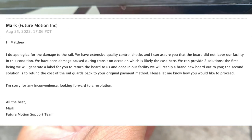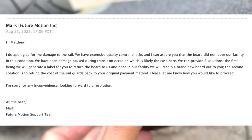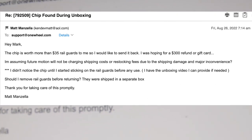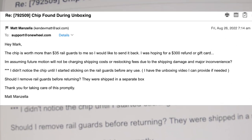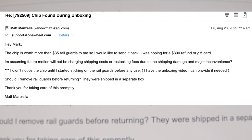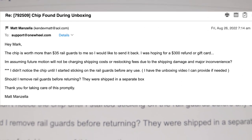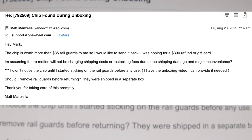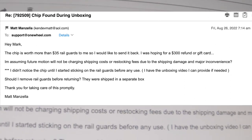I was a little bummed out still. I replied: 'Hey Mark, the chip is worth more than $35 in rail guards to me, so I would like to send it back. I was hoping for a $300 refund or gift card. I'm assuming Future Motion will not be charging shipping costs or restocking fees due to the shipping damage and major inconvenience. I didn't notice the chip until I started sticking on the rail guards — before any use. I have the unboxing video and can provide it if needed. Should I remove the rail guards before returning?'